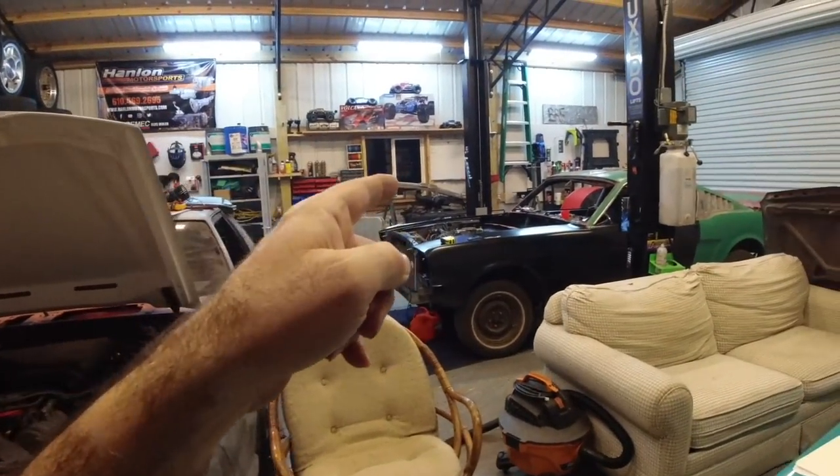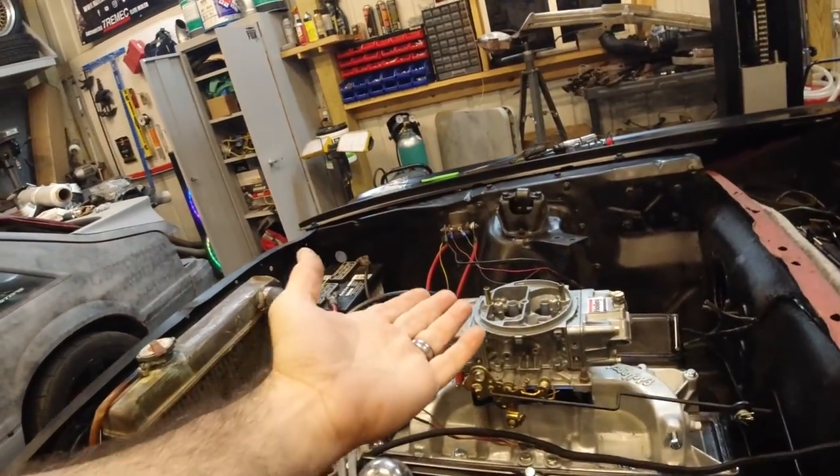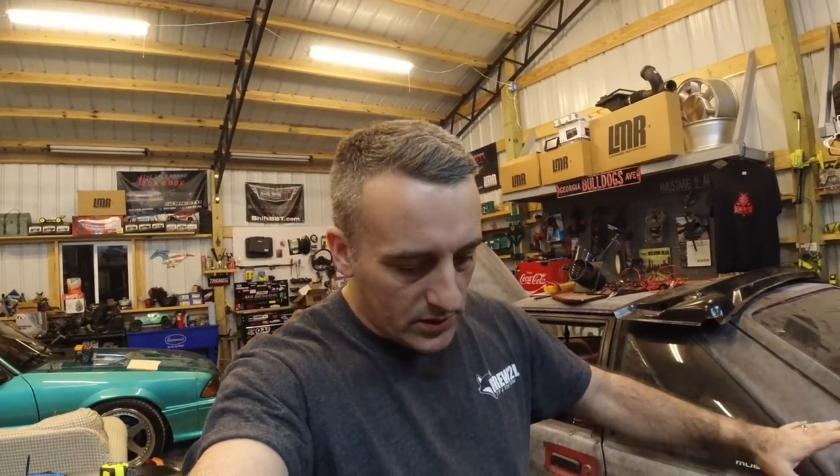We're going to carbureate this fox body, and I'll be purchasing another one of these carbs because I really like it — for the money, you can't beat it. The choke horn has been milled out and it's just a nice carburetor. I want to do it on a budget and show the world you can carbureate your car very reasonably. We're going to gut the fuel tank assembly, run a hose to the bottom of the tank, use an inline filter pump, and run a rubber hose up to the carburetor. That's it.